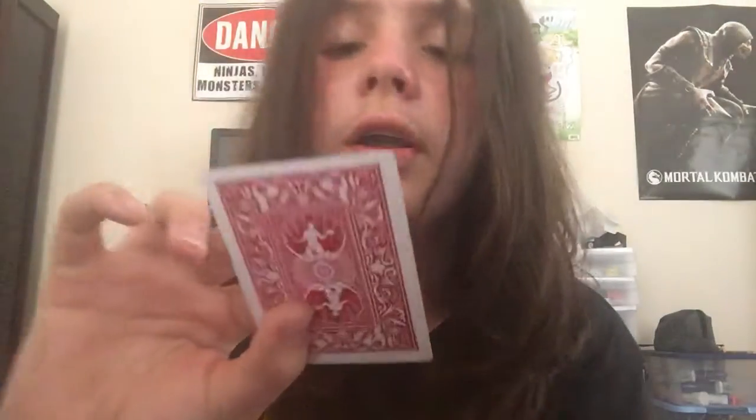Springing is really good on them — but I'm not good at springing. These are made by the United States Playing Card Company. They do have an air cushion finish, just like the Bicycle cards.